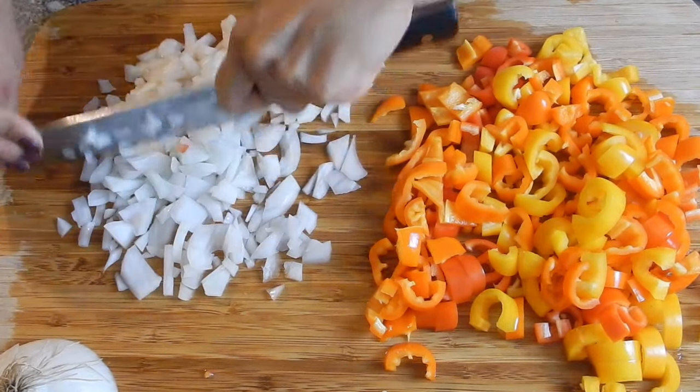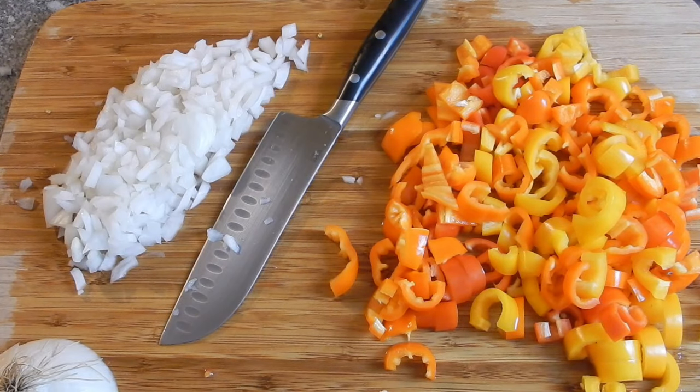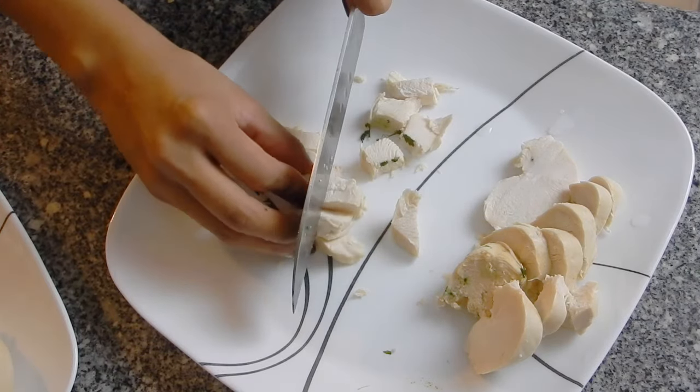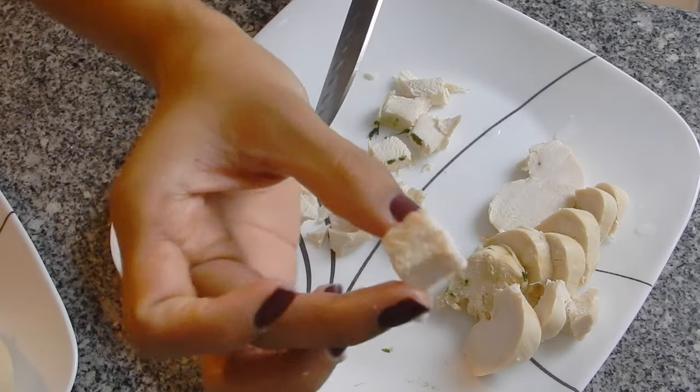Here I'm just going to town on these onions. Now that my chicken's all ready, I'm going to slice it into little cubes. You can shred it, but I prefer to have little cubes in this pasta.